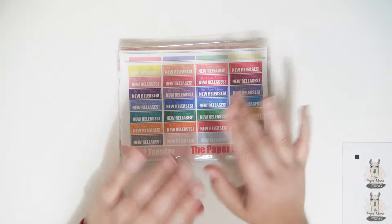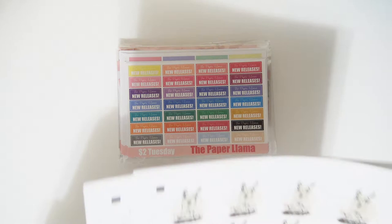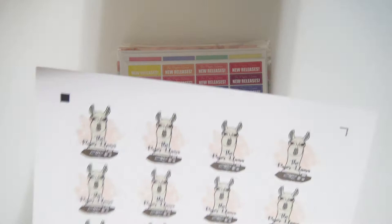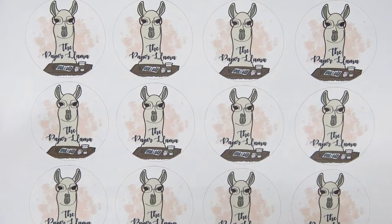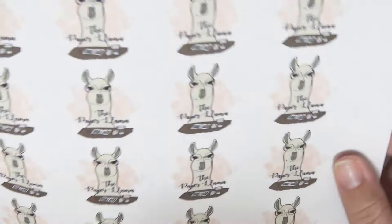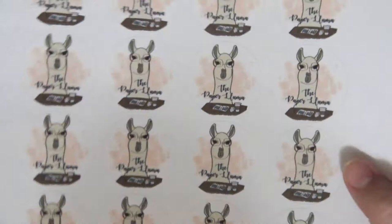Everything's getting revamped. I have a new logo which is super cute — you can see it here in the corner. I just drew this up today, finally put it in Photoshop and painted it and everything. The logo I had before was kind of just a little scribble llama that I drew in like two seconds. This one didn't really take me very long either but it's way cuter, obviously way way cuter.